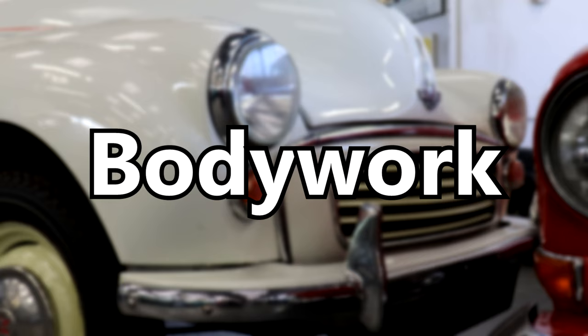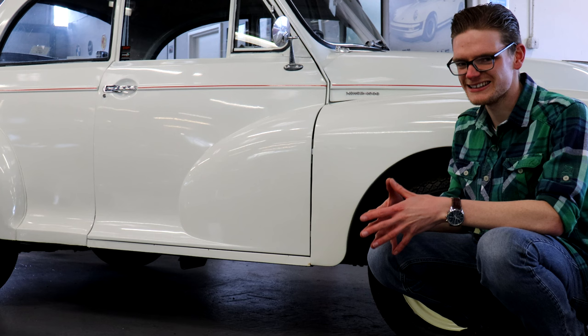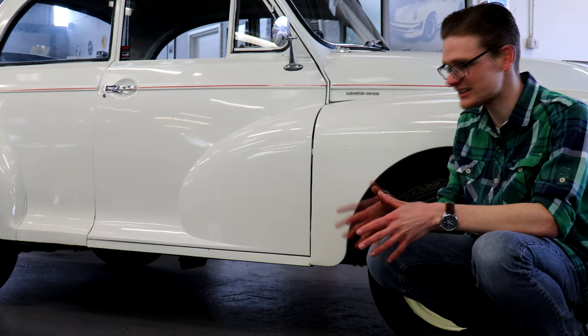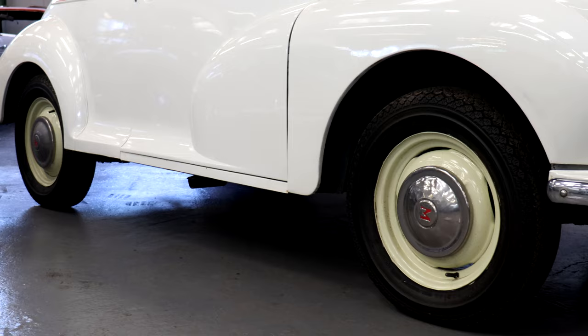The Minor has long had a reputation as the DIY-friendly classic, and that's great, but it does mean that many of these cars will have had some home repairs over the years that might not be to your exact standards. A good way to check, for example, is along the sills, which are a known weak spot for rust. Look for any patches, and a good way to tell is the shut lines along the bottom of the doors and where the doors meet the front wings.